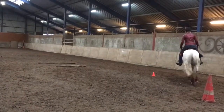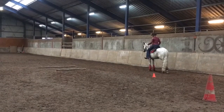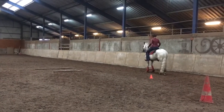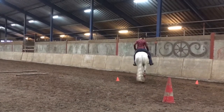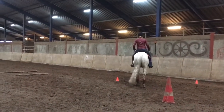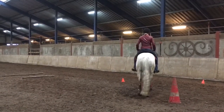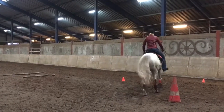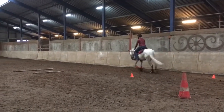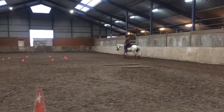H, stop. Back through cone to Q, proceed free jog. S, 20-meter circle left, free jog through the box, continue to E.